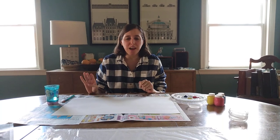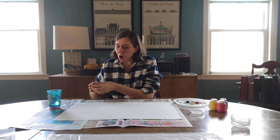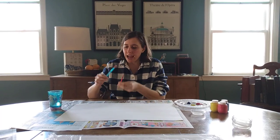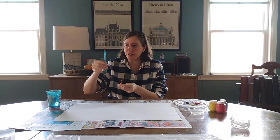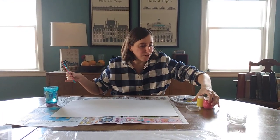Hey everybody from JCYS. Good to see you again. I'm gonna do some artwork right now. I got two different paintbrushes — I got a thick one and a thin one — and I have some of my favorite colors.